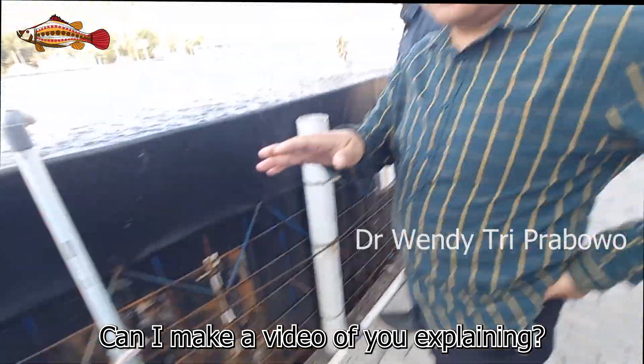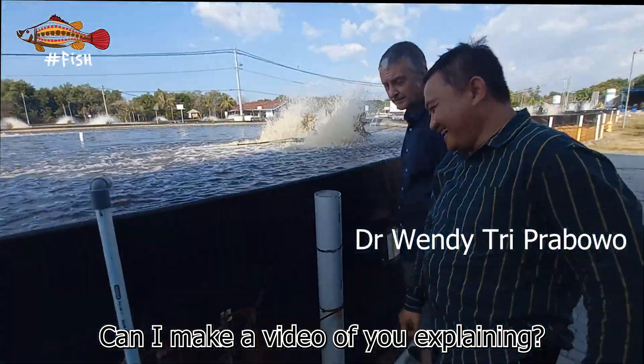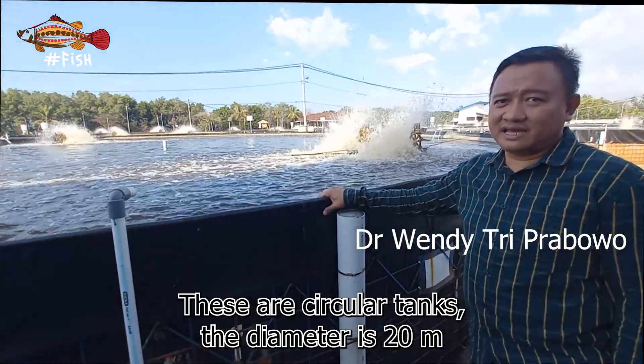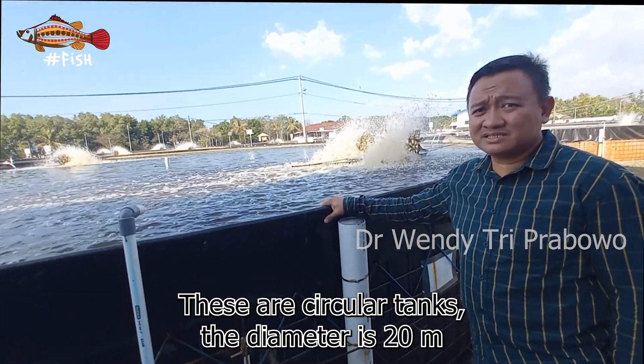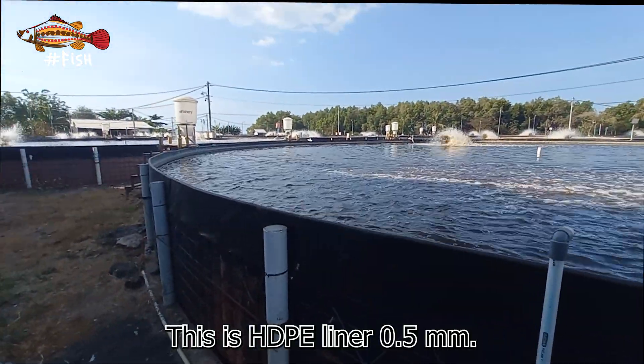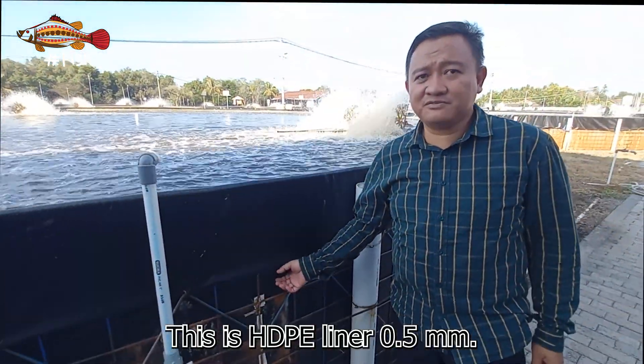Can I make a video of you explaining? The pond is 20 meters in diameter, and the liner here is 0.5 millimeters thick.